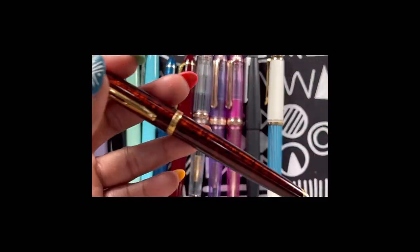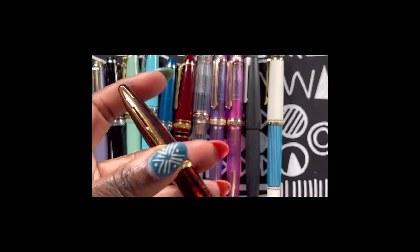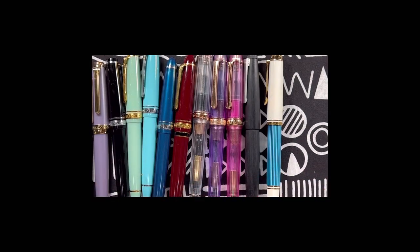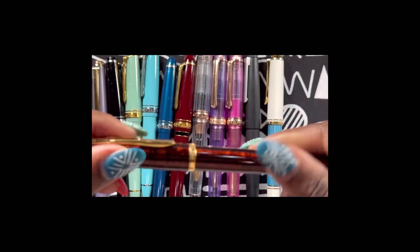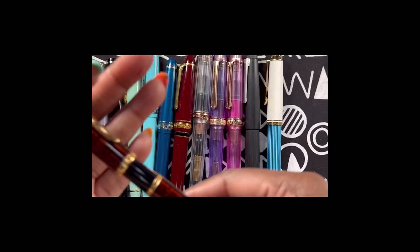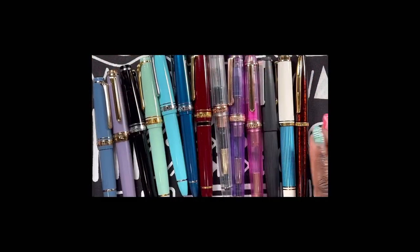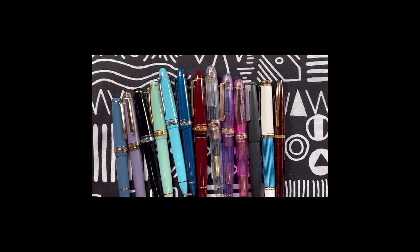Lastly, this is the Waterman — I think it's called the Amber Shimmer. I never liked writing with this from day one. I was influenced to purchase it by reviews and posts on Reddit and Facebook about how wonderful it is, but for me it does nothing. It's also a metal pen, and I don't like metal pens. Over the past few years of collecting — since around 2016 or 2017 — I've discovered that I don't like metal pens, I'm not in love with wood pens, and I do like a little bit of girth.